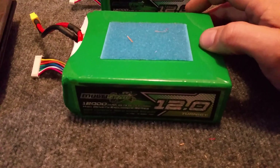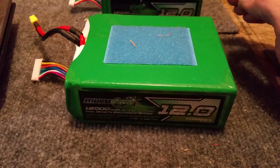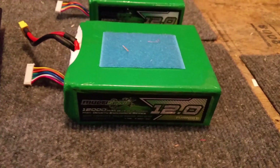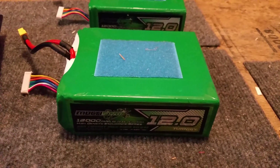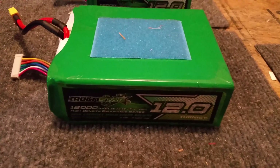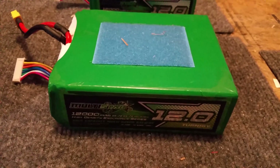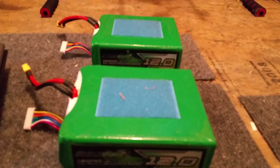The interesting thing about these is I flew them all the way down to three volts per cell and they never dropped quickly. If you've ever taken a LiPo past 3.5 volts per cell, they tend to drop quickly after that — but these never did, all the way down to three volts. On an 8S that's 24 volts.